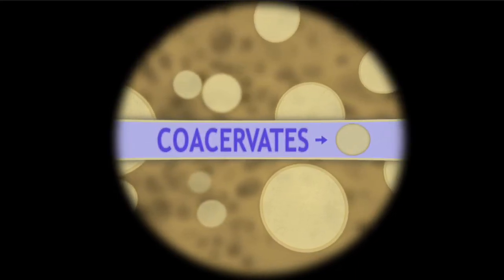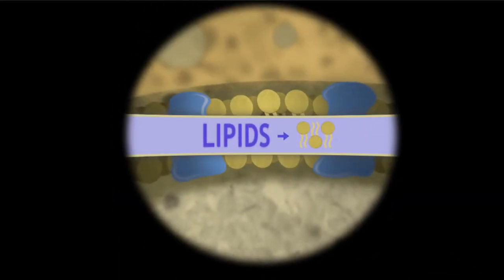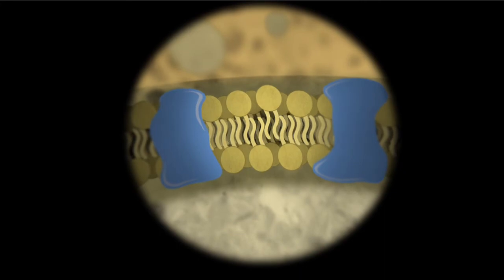Stewart's team found that the worm's glue is based on chemicals called coacervates, which are tiny round droplets made up mostly of fat molecules called lipids. The components in the coacervates bind so tightly that they form separate spheres within the water, rather than dissolving and floating away.